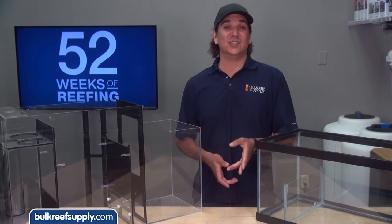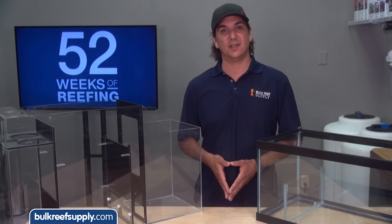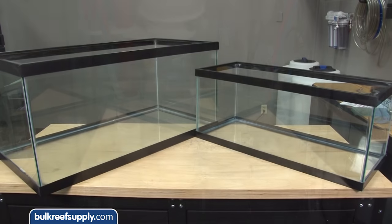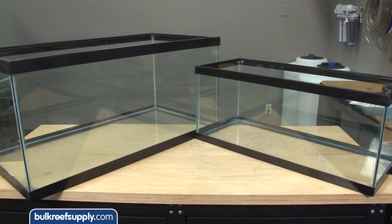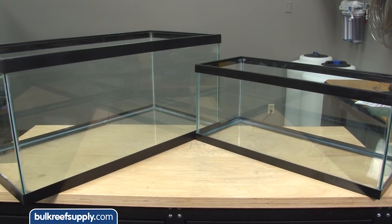If you can't find a retail sump that fits your needs, you might want to look into companies that specialize in advanced reef sump designs, or you could build your own DIY sump. The most common DIY sumps use a 20 gallon long or 40 gallon breeder glass aquarium. The nice thing about using a glass tank is they are cheap, available at basically any pet store, and easy to customize.